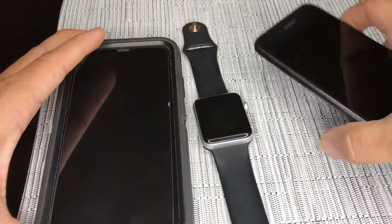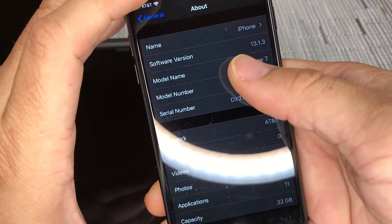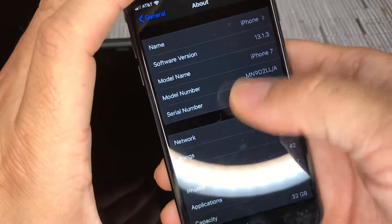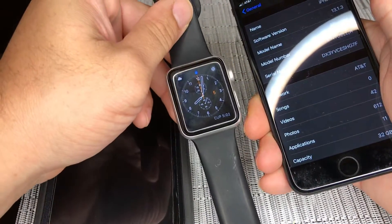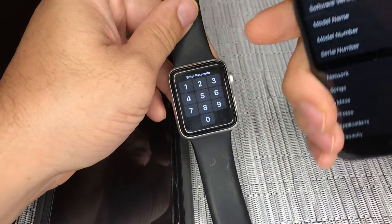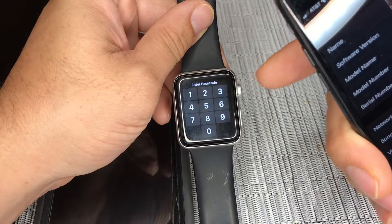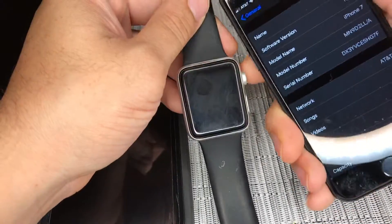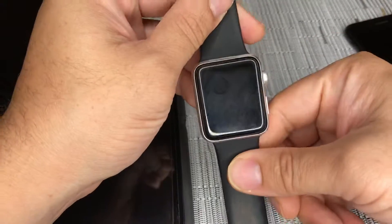You will need another iPhone that has software version 13.1. What you will do is pair these two together. When you pair them, make sure that the Apple Watch now updates to the latest software version. When that happens, go ahead and forget this device and just hard reset the Apple Watch.